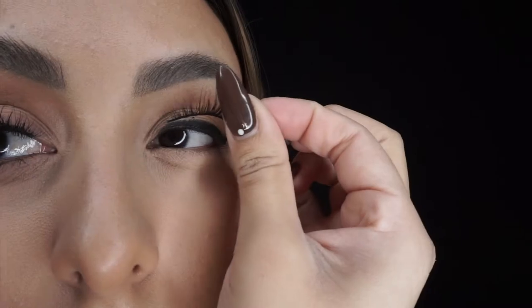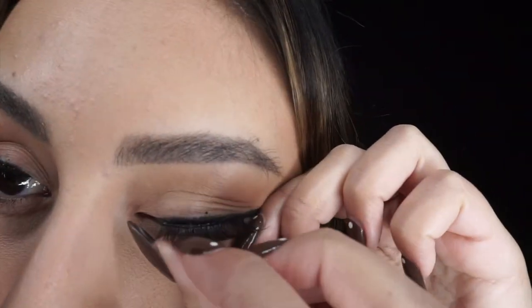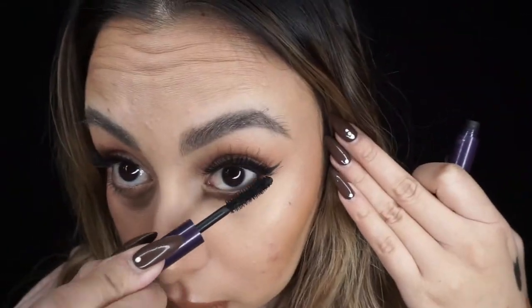Alright, so this is the final look. I used three products from the new About Face makeup line by Halsey: the matte lip pencil, matte lip color, and matte shadow stick. I really liked all three products. I used the shadow stick as an eyeliner, but you can also use it for a smoky eye or a smudge liner — it's very creamy and workable so you can move it around.